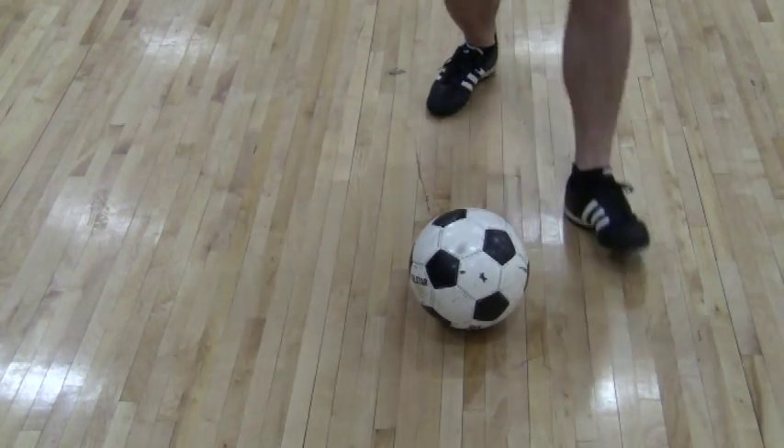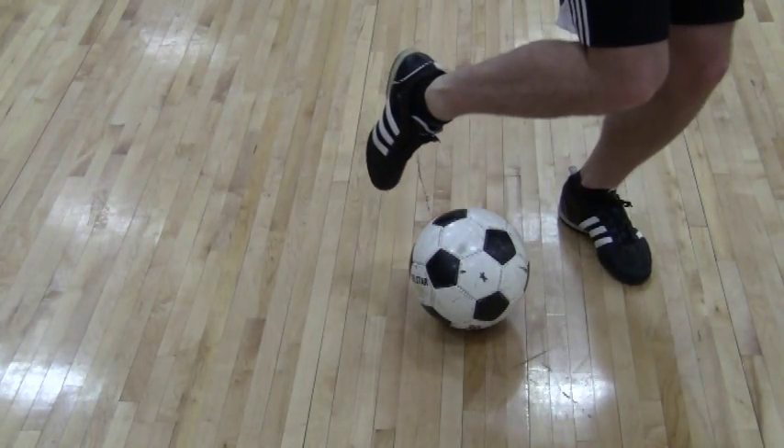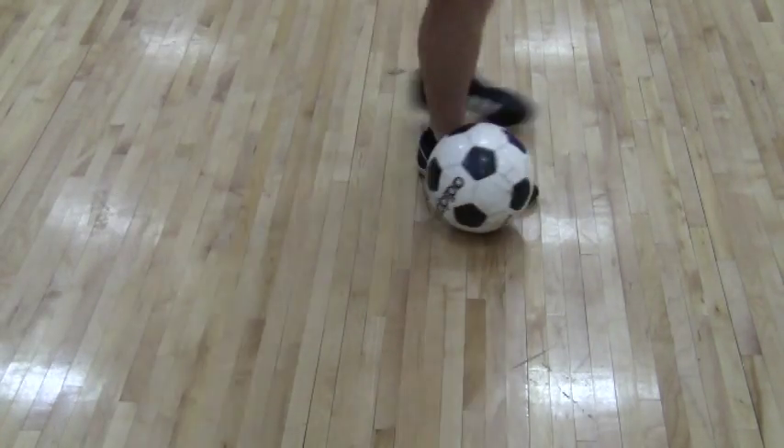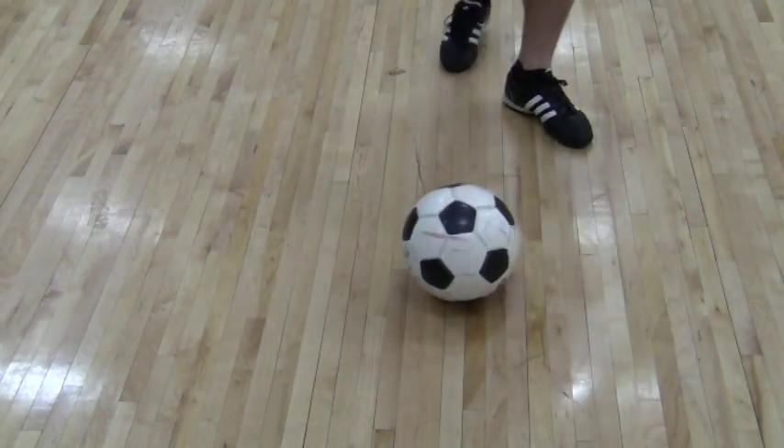So again, place your non-kicking foot next to the ball, look like you're going to kick it, and then quickly take it away with the outside of your foot. Just putting it all together: you go in, you sell and sneak out the side.